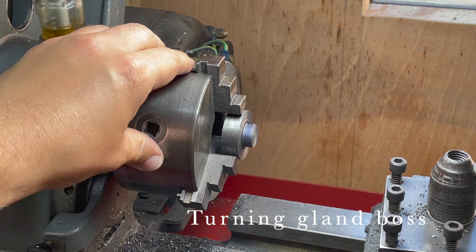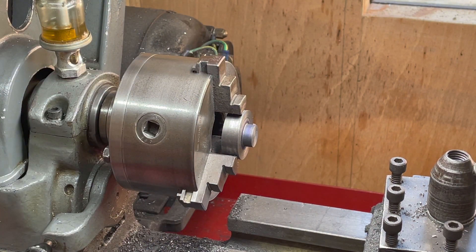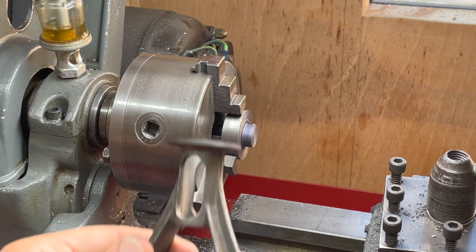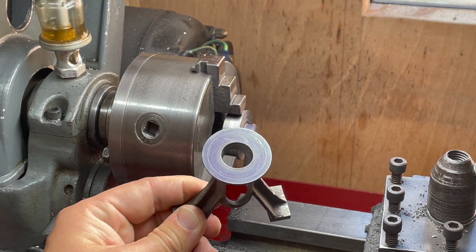This is the first feature on the bottom cylinder cover. It's a spigot which fits inside the standard and inside that trunk guide.